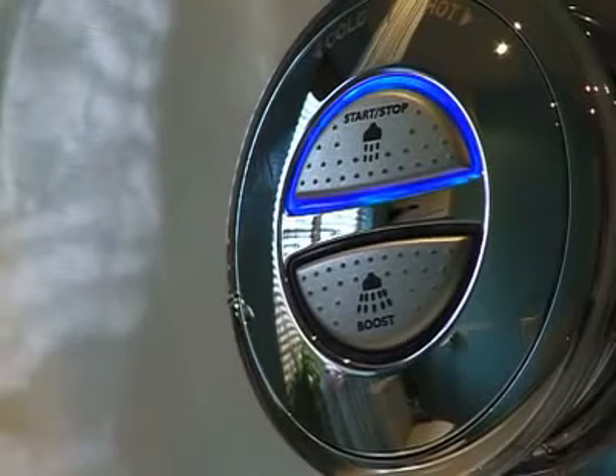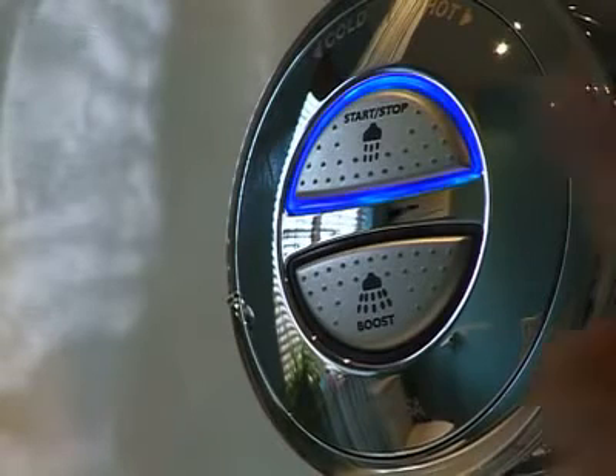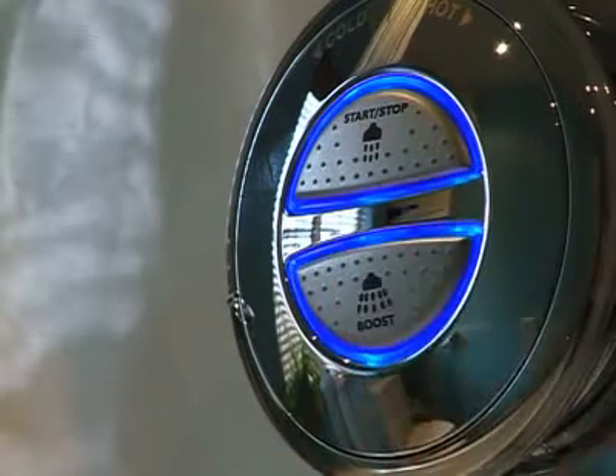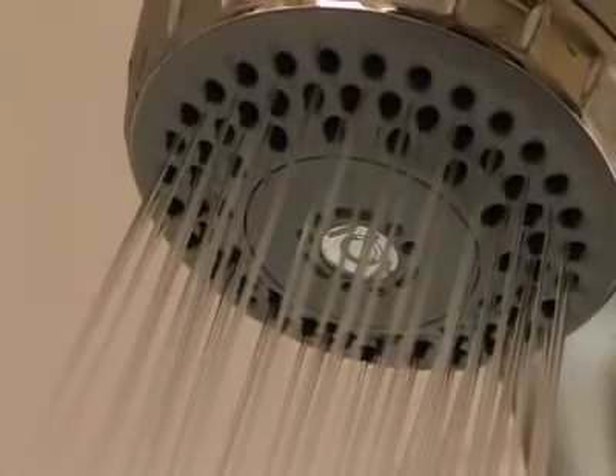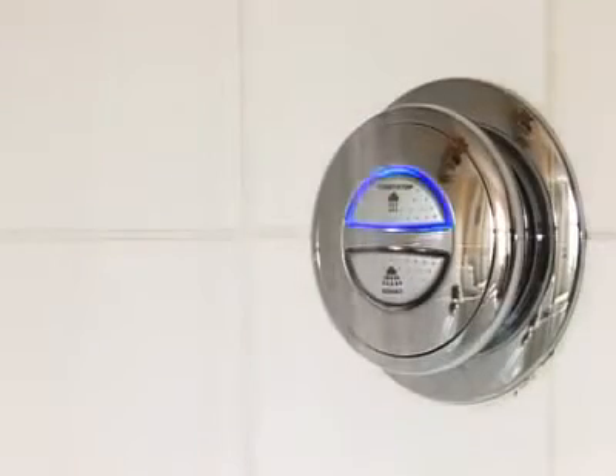Now all that's needed to start the shower is one touch — no awkward controls that stiffen up with scale over time. On the pumped version, there's the choice of a boost button to give you even more oomph. Thanks to a bright display light on the control, you'll know exactly when it's time to shower. The light flashes and then becomes permanently illuminated when the shower has reached your perfect temperature.